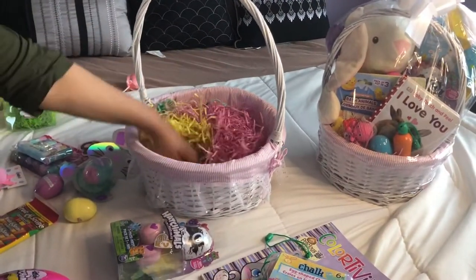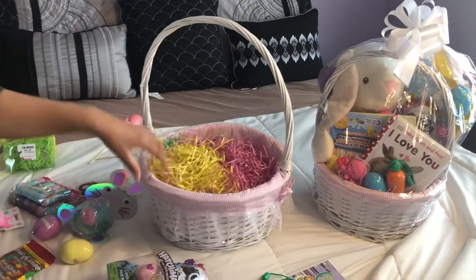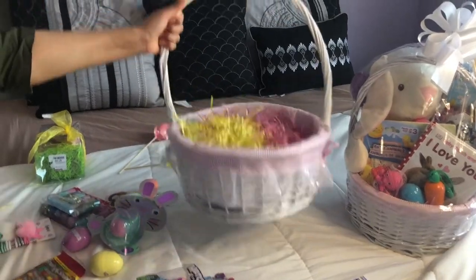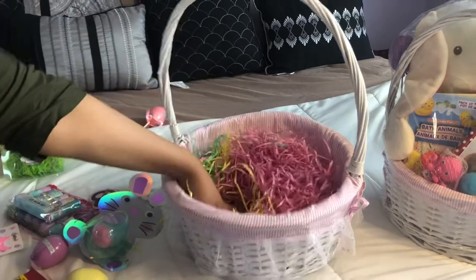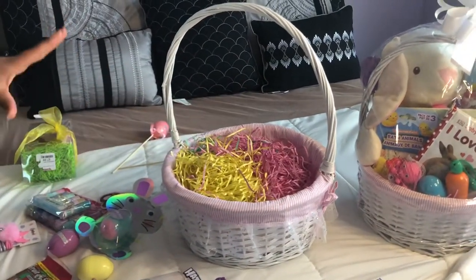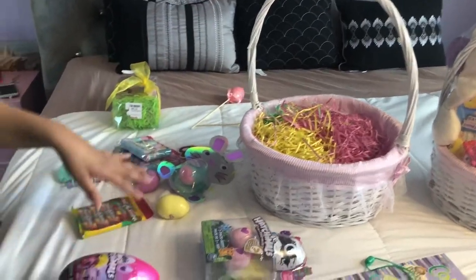So this is my older daughter's basket. I purchased this basket at Michael's — it was about $15, which I think is a good price because it's super cute. I went ahead and stuffed it with this stuffing I purchased at the dollar store. They do have some at Michael's but it's like $3.99 for a really small pack, so I would definitely check out the dollar store — they have better deals.